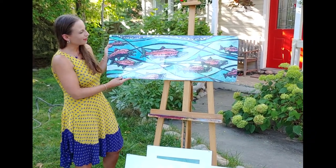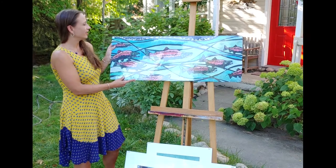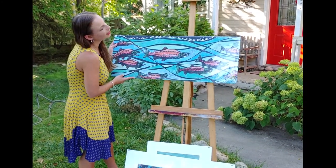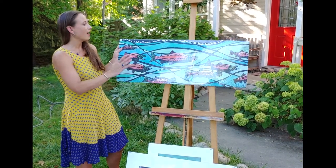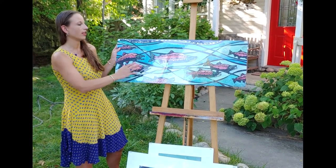This one is of a school of salmon — quite the subject in Boise. It's 36 by 14 inches and $349. With this one I carved out everything that isn't the black ink, printed in black on a white mulberry paper, and then all the colors I went in and watercolored.